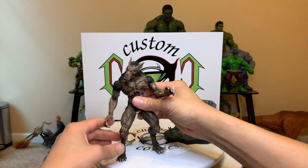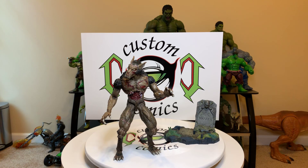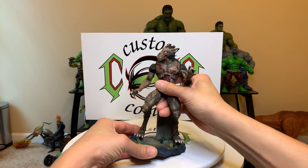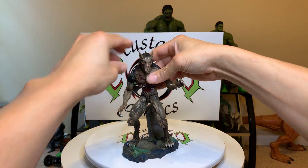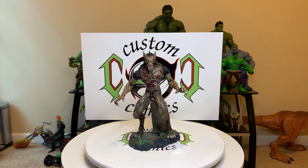Not bad — not the best, but not bad. As you can see, he stands good. Let's set him on the base. Yeah, pretty nice.